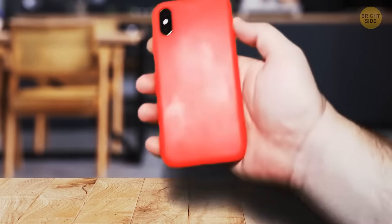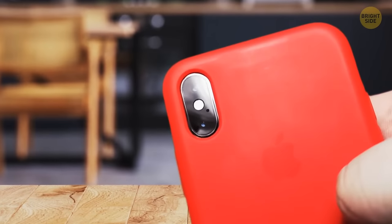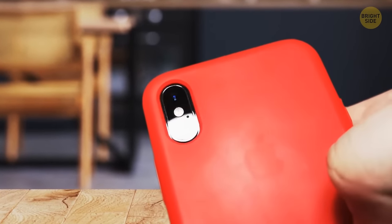Do you see that tiny hole on your iPhone right next to the rear-facing camera? It's a microphone, there so your phone can record sound as you turn your camera around.